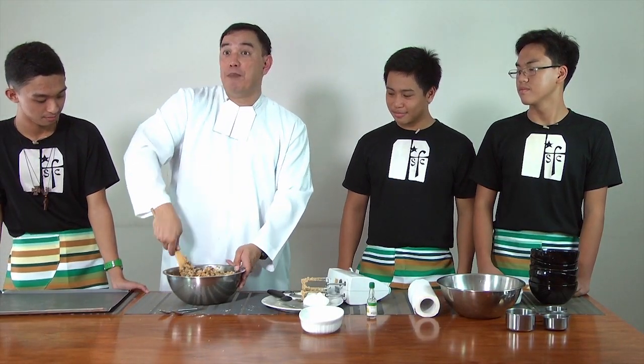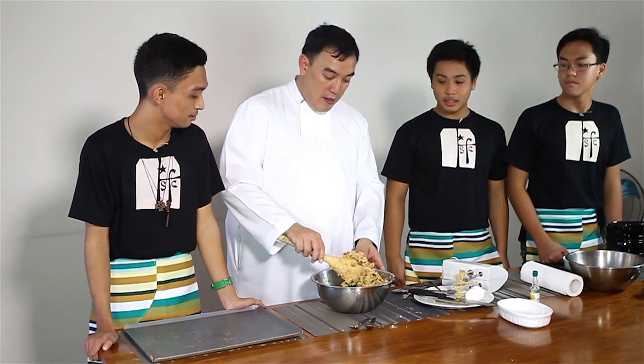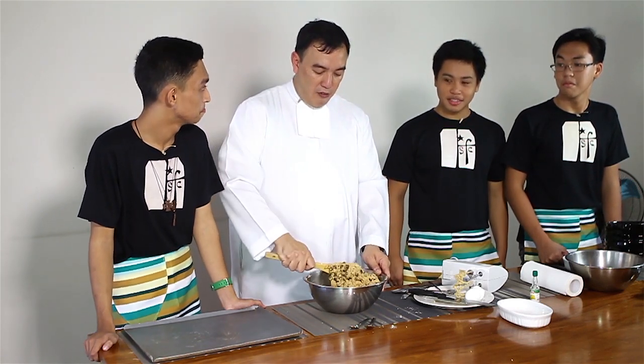I used to make these a lot for the Bahay Pag-asa kids in Bacolod — children who are in conflict with the law, started by Brother Gus. Christmas time is a wonderful time for me. I love baking. We would go there, and one year we made a gingerbread house with gingerbread brothers and brought it there for the kids to eat. Then one Christmas the guys said, 'Brother, where are your cookies? We want your cookies.' From then on, I always make cookies for them for Christmas.